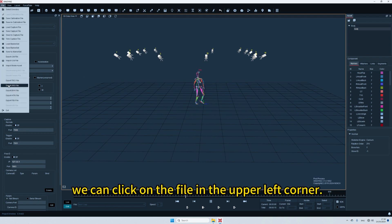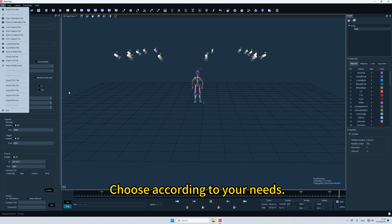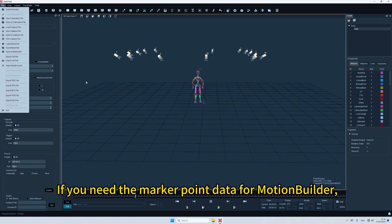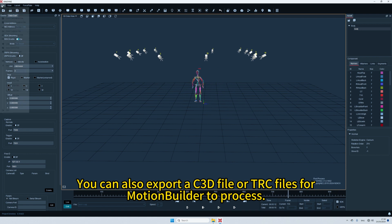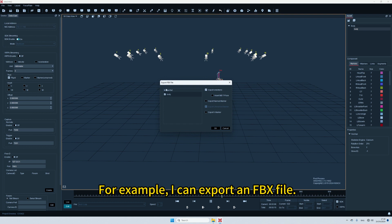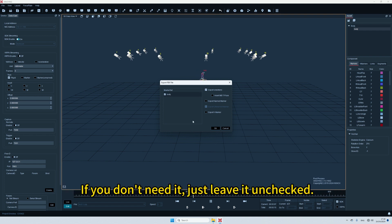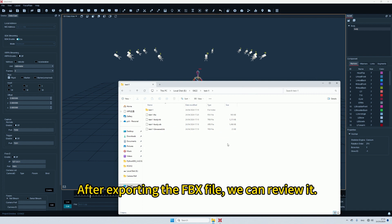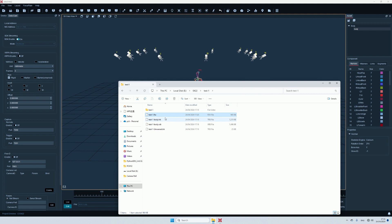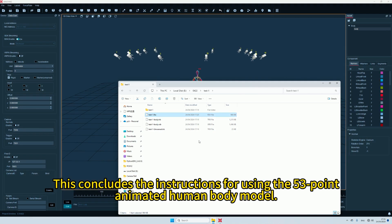If there are no issues with the data, click on the file in the upper left corner and select Export FBX file, or export BVH — choose according to your needs. If you need the marker point data for MotionBuilder to drive the model, you can also export a C3D file or TRC file for MotionBuilder to process. For example, I can export an FBX file. When exporting FBX files, we can choose whether to insert a standard T-pose in the first frame; if you don't need it, leave it unchecked. Click OK, then export. The exported FBX file can be used in MotionBuilder, Maya, or Unity. This concludes the instructions for using the 53-point animated human body model.